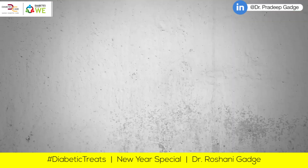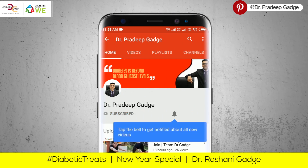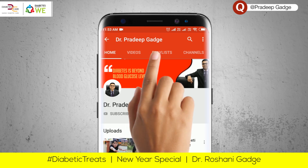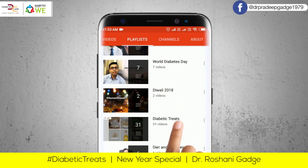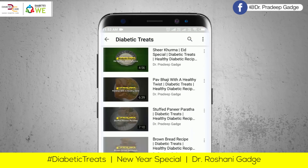But first of all, subscribe to our channel. Click on the bell icon for new recipe videos. Click on the playlist on the channel, select the diabetic treats, and find new tasty diabetic recipes.